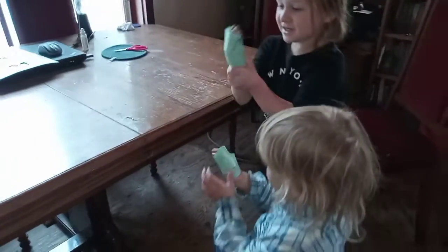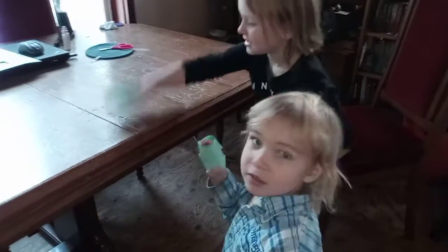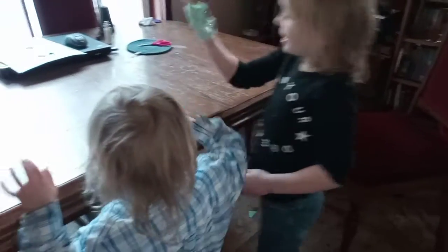So now the kids have mitts made of masking tape and we start sticking. Okay Gabe, start sticking. Wow, that sure works — and it's not damaging the finish on the table.